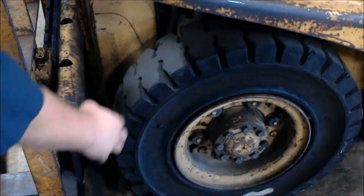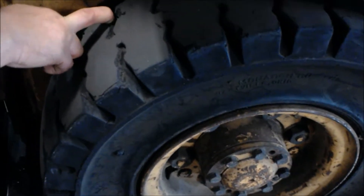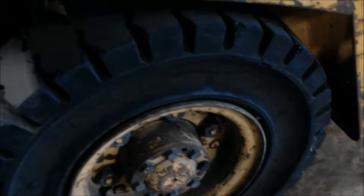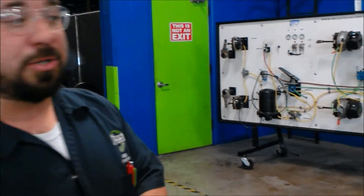You want to look at our tires here. The overall aspect of these tires is that they are solid tires, so you want to make sure there are no large chunks taken out. We do have a few small chunks taken out. In all honesty, this isn't the best work environment for this style of tire — we should be using a pneumatic tire, but beggars can't be choosers.